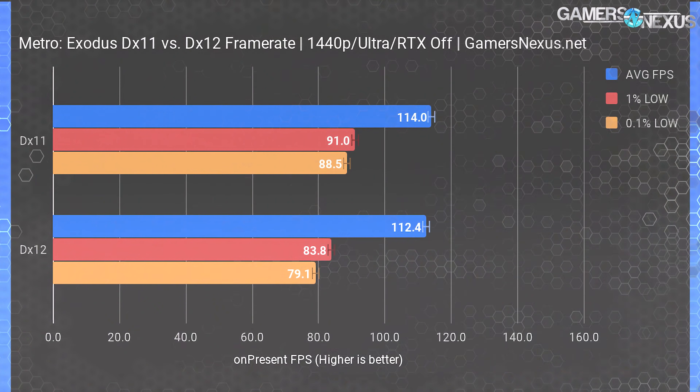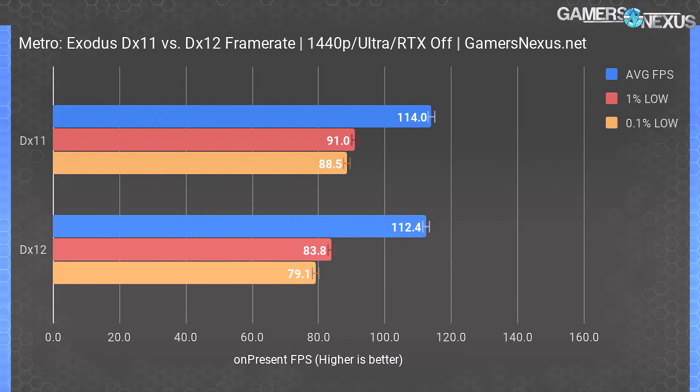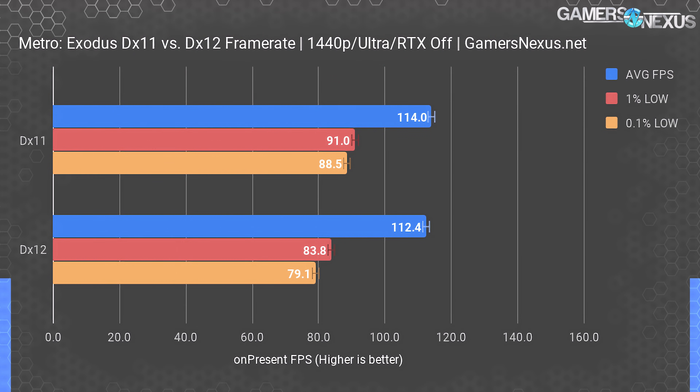Except for this test, all benchmarks today use DirectX 12 since it's required for DXR. We still tested DX11, as game developers sometimes fail to really leverage DX12. With the RTX 2080 non-Ti XC Ultra at 1440p ultra settings and RTX disabled, DX11 measured 114 fps average, 91 fps 1% lows, and 89 fps 0.1% lows. DX12 put us at 112 fps average, 84 fps 1% lows, and 79 fps 0.1% lows — more or less tied, but we need to look at frame times.